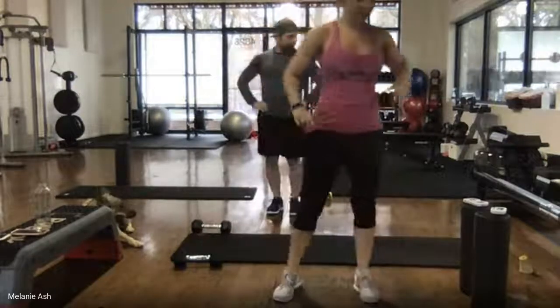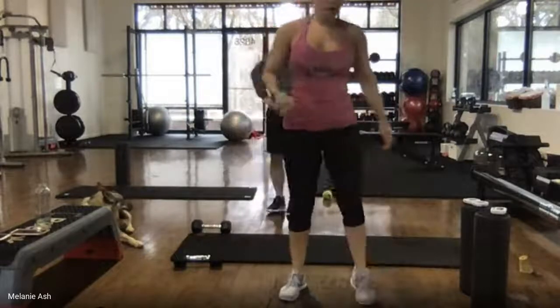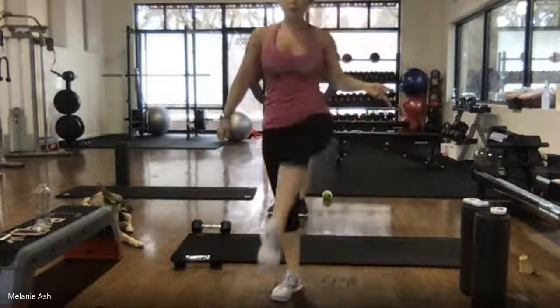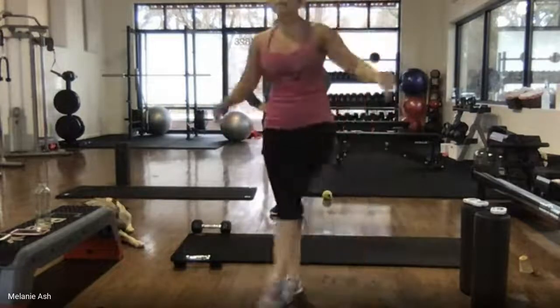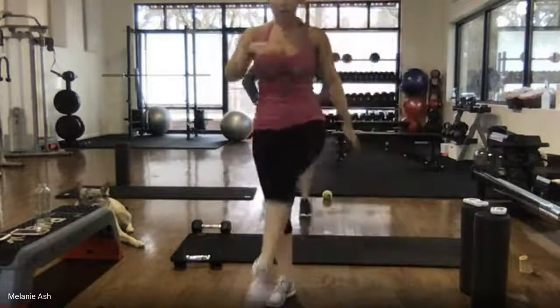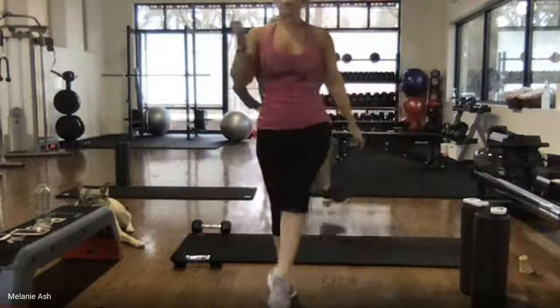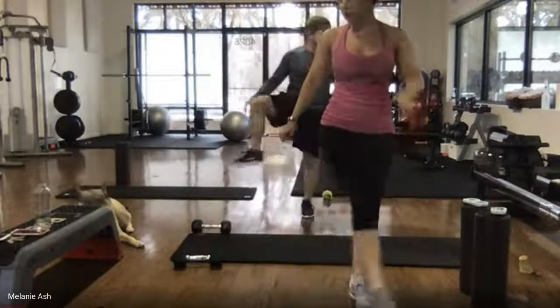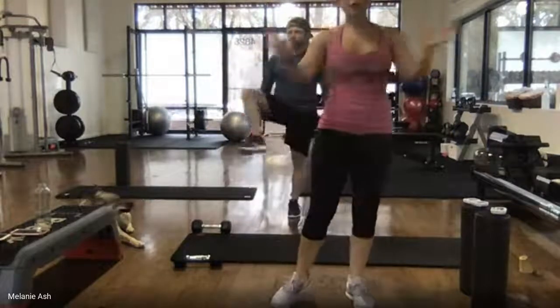We're going to be doing eight exercises in a row, all of them timed. I will run the timer and show you modifications — options for higher intensity and lower intensity. I'll show you one exercise you can do with dumbbells if you have them, and one you can use a loop band for. If you don't have those, no worries.